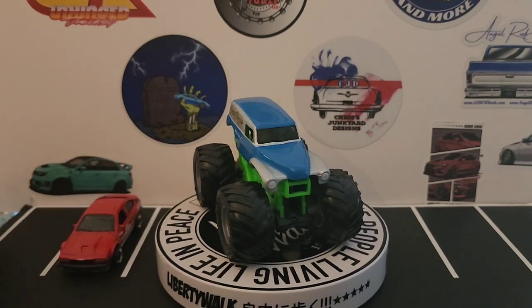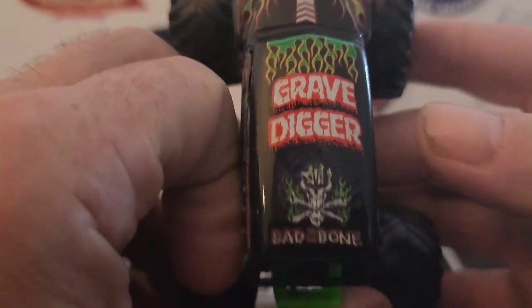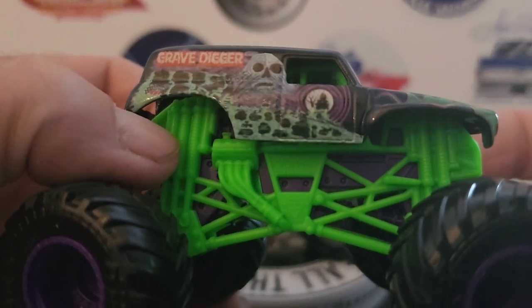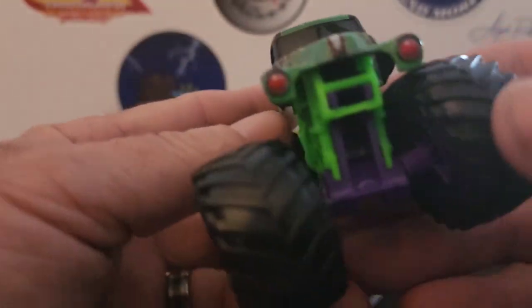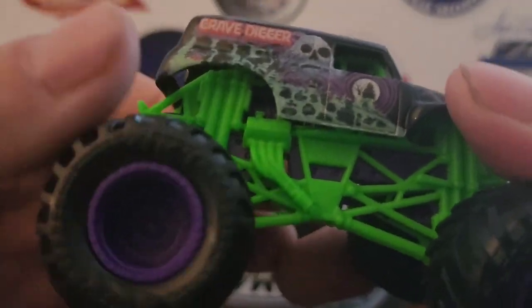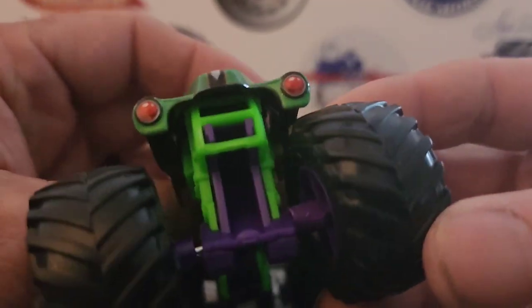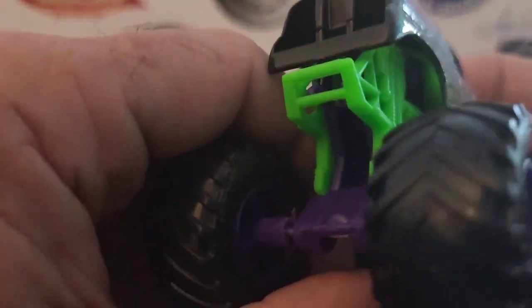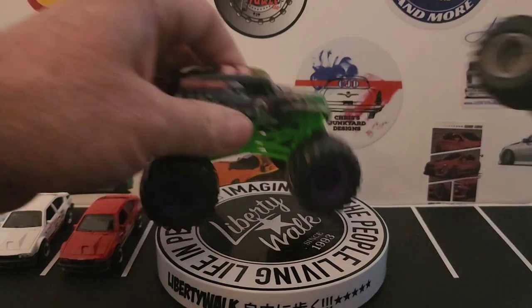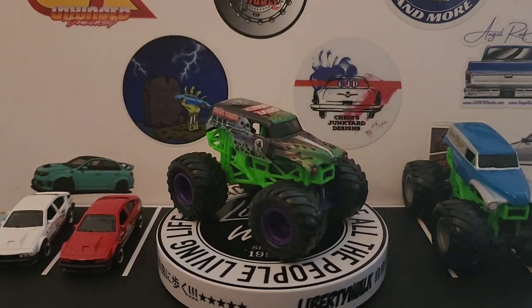I'll put these in the light over here. Here's the regular Grave Digger — it's a Grave Digger 'Bad to the Bone,' just a typical regular Grave Digger to me. Green roll cage and purple rims, other part is purple too. Just awesome to add these to the collection.